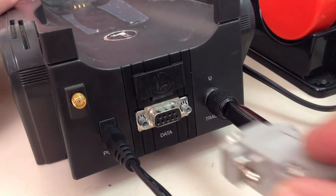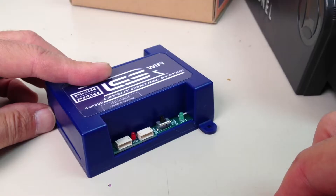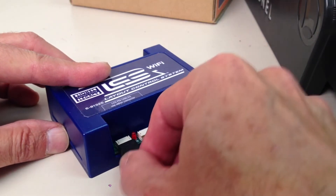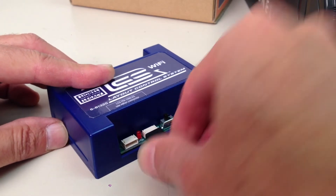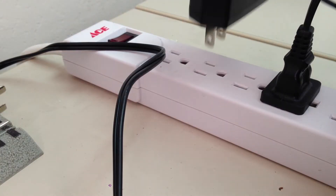First, connect the DB9 connection to your legacy command base, or base 1L. Next, the PDI connection goes into the LCS Wi-Fi — you can use either of those inputs. Finally, hook up the power supply for the LCS components and plug that in.